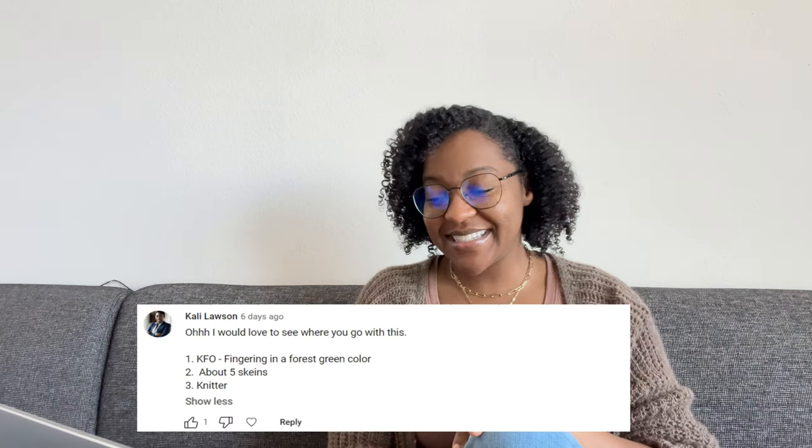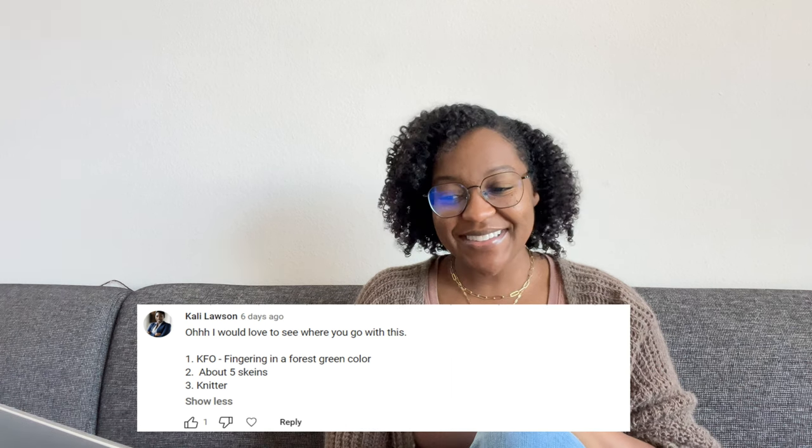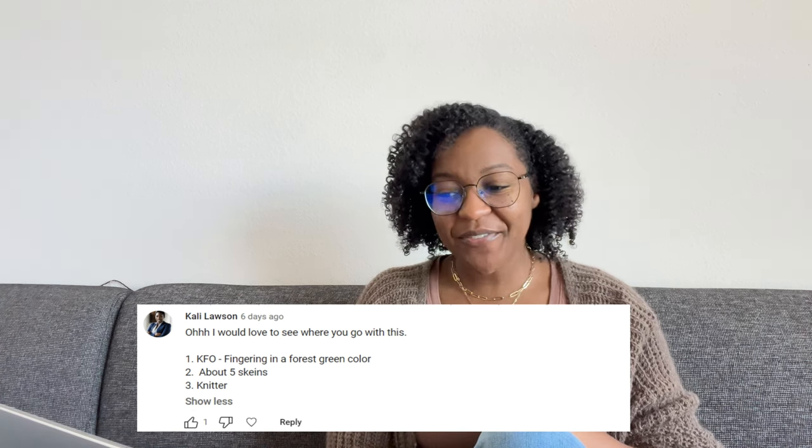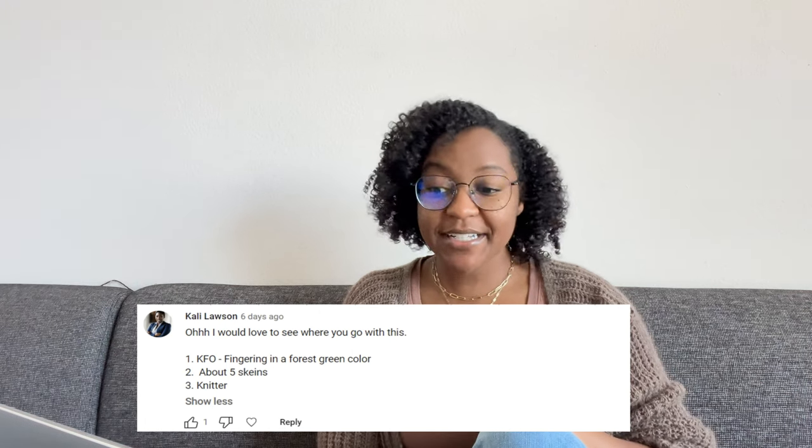Next up, we have Callie Lawson, and she says she would love to see where I go with this. Her answers to the three questions: KFO fingering in a forest green color. She has about five skeins, and she's a knitter.